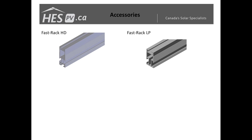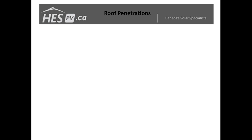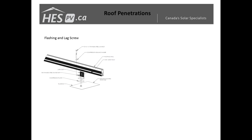We've also put together the L-foot, designed to work in conjunction with the Fast Rack low-profile and heavy-duty rails for adjusting the height of the rails, which makes leveling your system easier during your install.